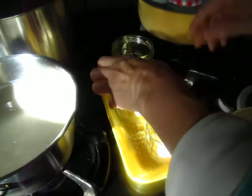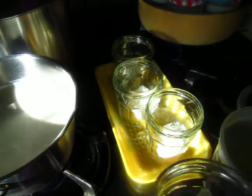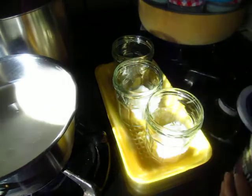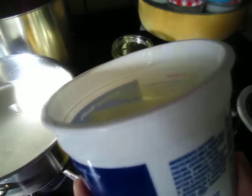Each cup, one spoonful. Now this one I put back into the refrigerator, the yogurt.